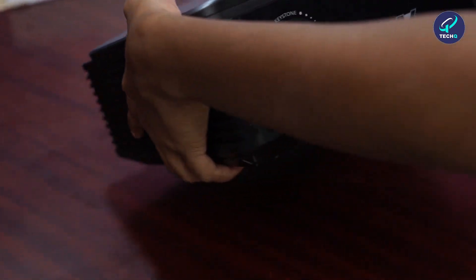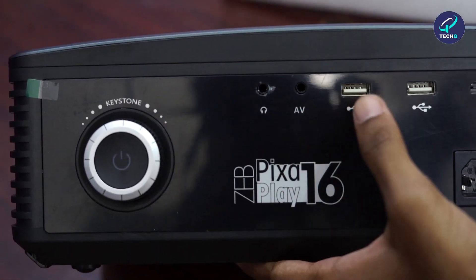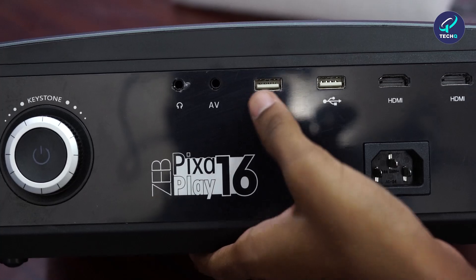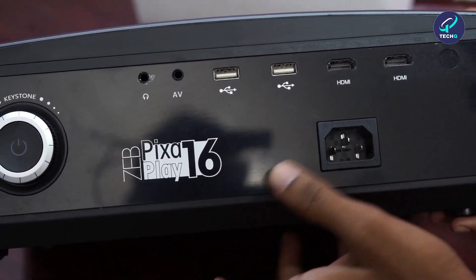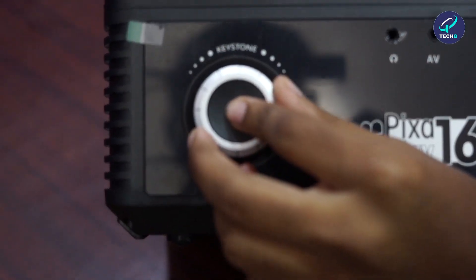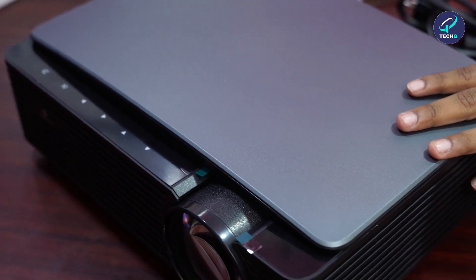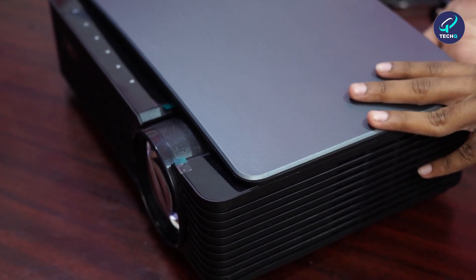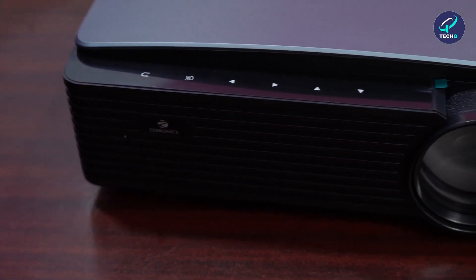Let's look into the ports. We have a headphone port, two USB ports, and two HDMI ports. There's a power port, keystone adjustment, and the on/off button. Now let's turn it on and check out the video quality and audio. We are turning it on.